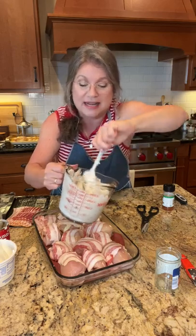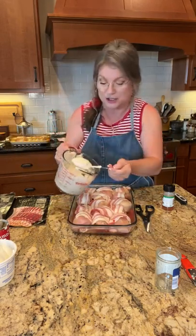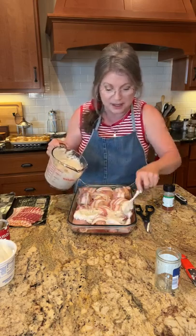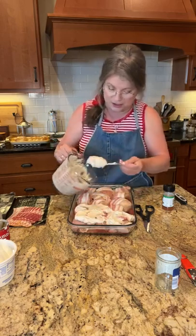You're going to love me for this recipe. This is so easy - you just pour this over the chicken, make sure it's all covered. You don't want your chicken dried out, so you want the chicken coated in all of this goodness.